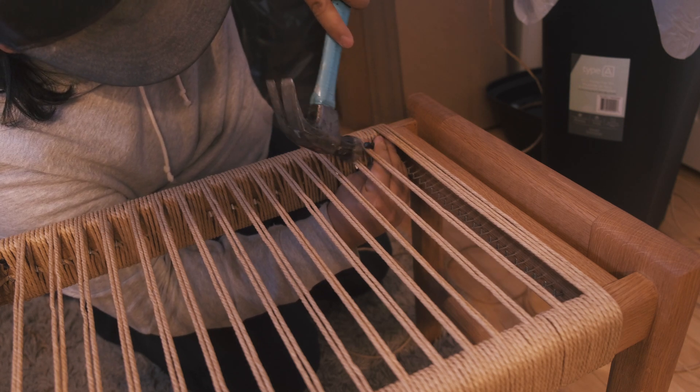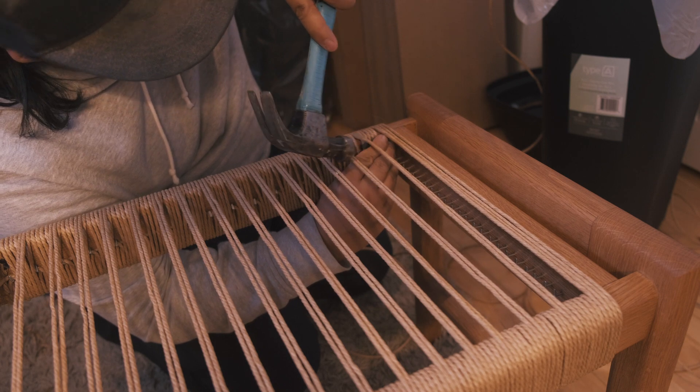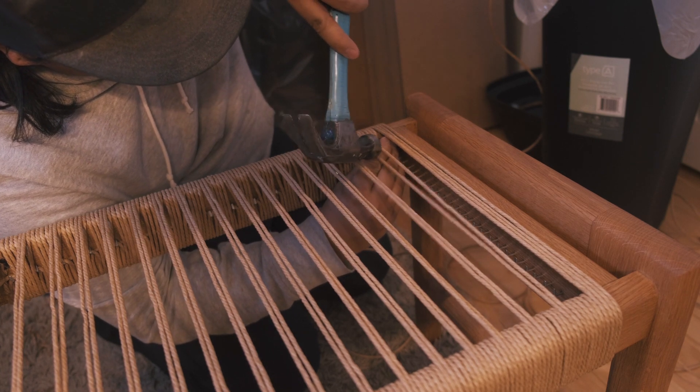Now to start the last section of the paper cord. You tack the paper cord that's on the spool on the side section, and this will get you started for the paper cord that runs parallel to the front and back.